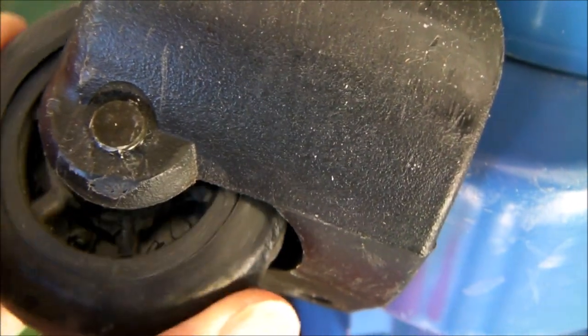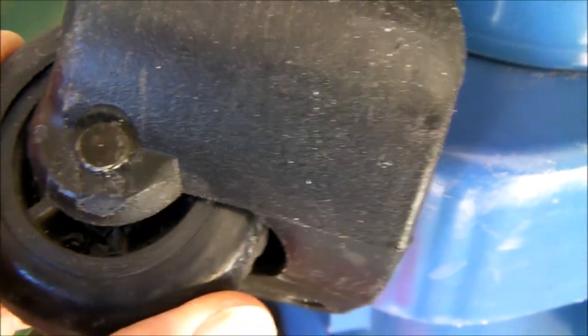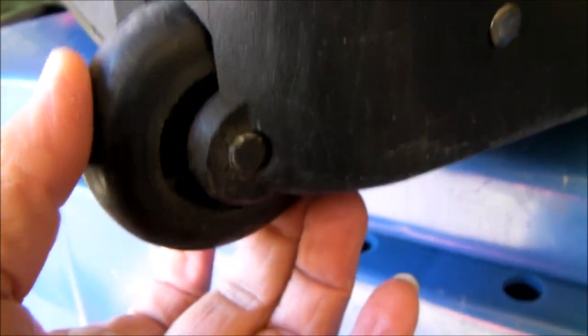That one's broken, so consequently it gives you a lot of slop in there. Same with this one — you can see that the wheel should not do this, and that's because the ribbing of the spoke on the inside is broken.